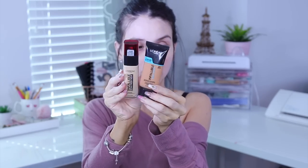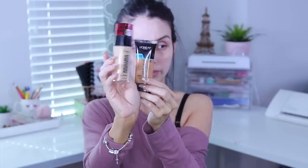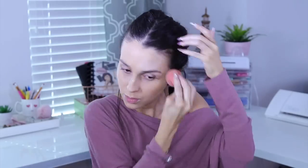I use both Infallibles from L'Oreal — the Infallible Fresh Wear and the Pro Glow. I love the finish of both. One was too light and the other too dark, so I mix them to get the perfect shade when I'm tanned. Together they give a great finish and both being long-wear helps my makeup last longer.